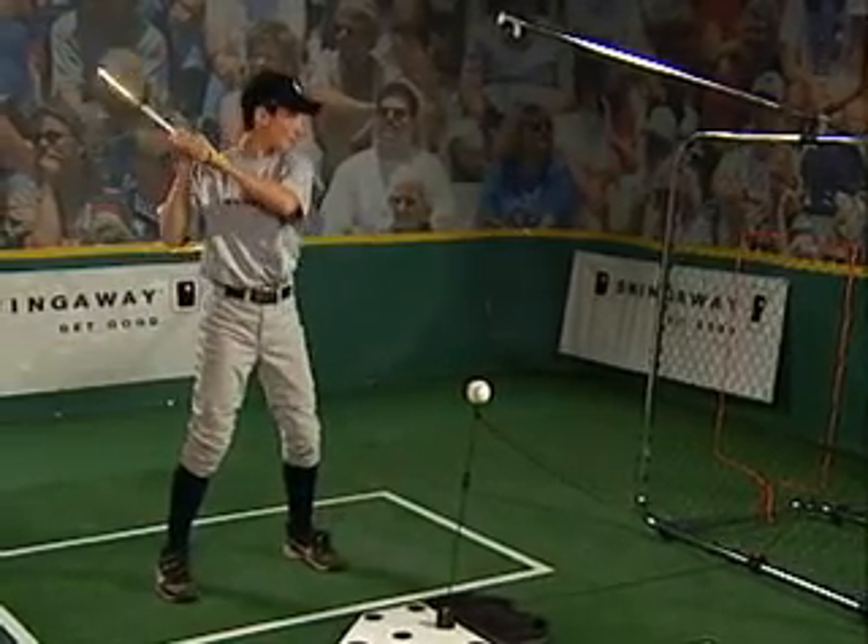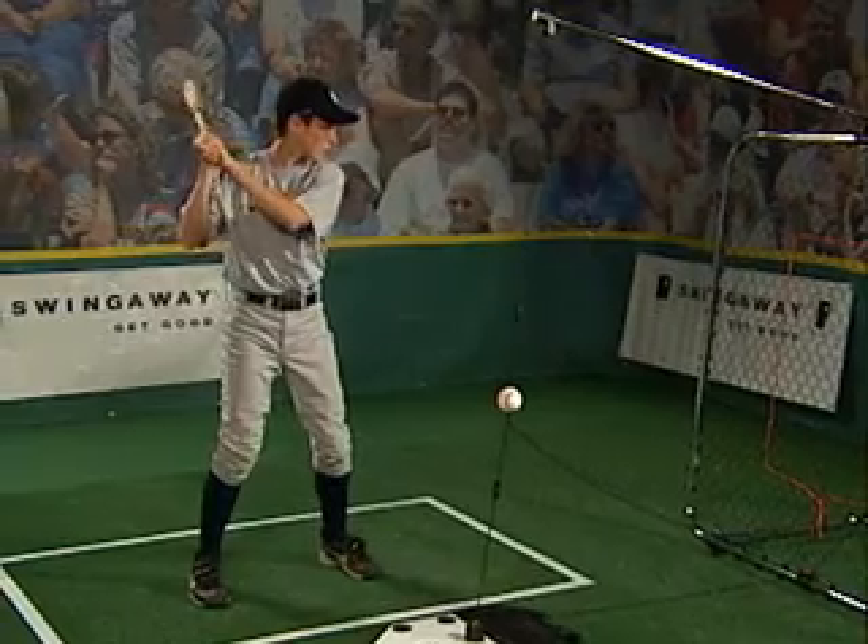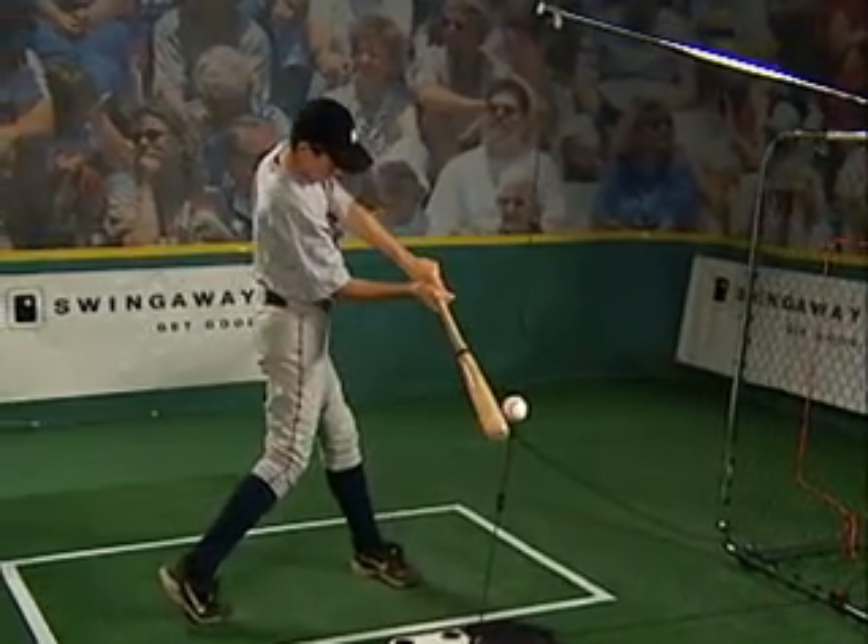There are four parts in beginning the swing: proper ball focus, weight shift, stride, and the hip turn.